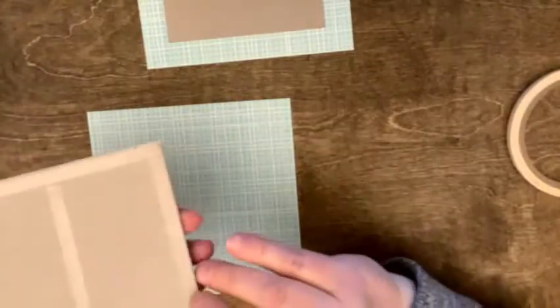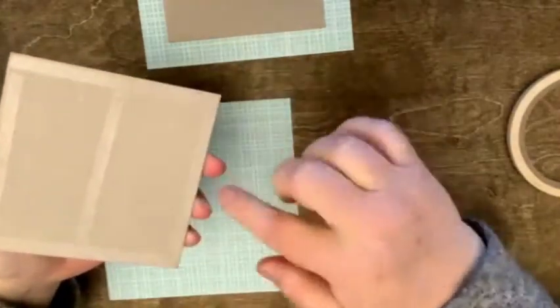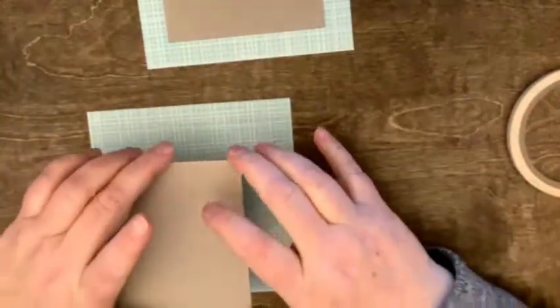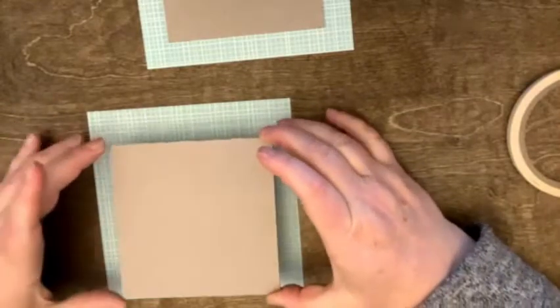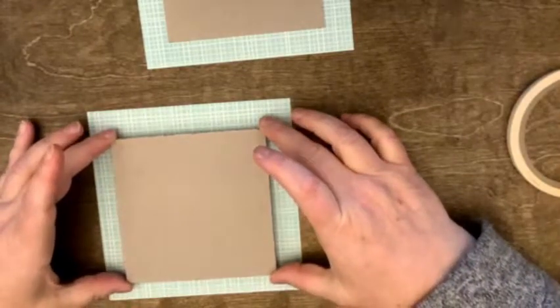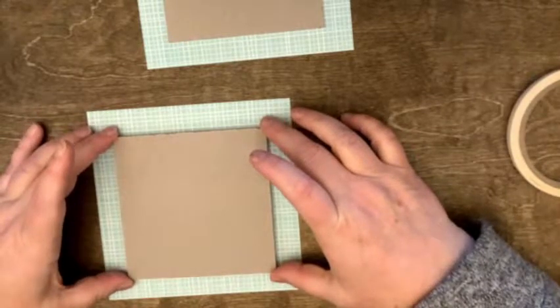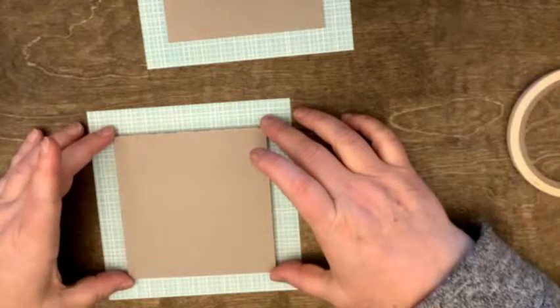So I put adhesive around the edge and down the middle. If you're using white glue, just put on how much you want. What we're going to do is center the chipboard on the paper. I realize my camera's at a bit of a weird angle. You could measure — again, I like to live on the edge, so I'm eyeballing — and I'm going to put this in the middle.